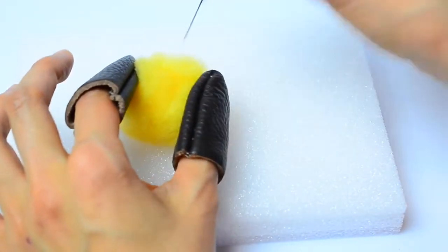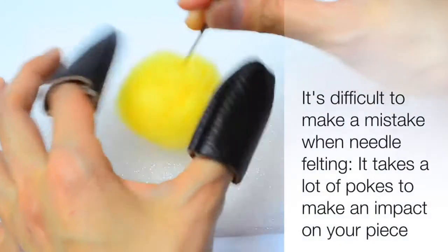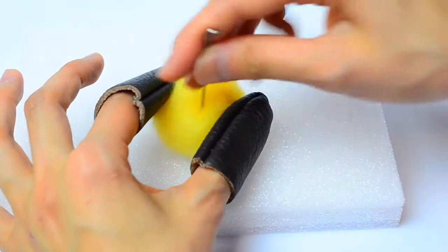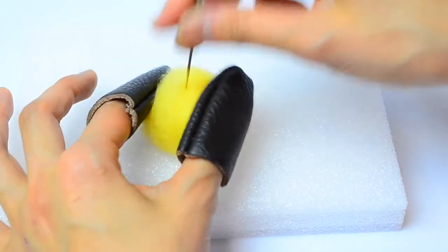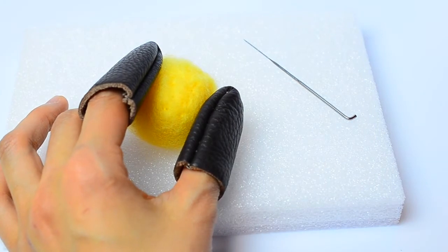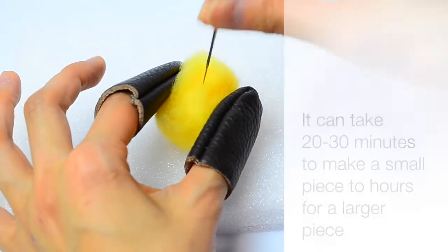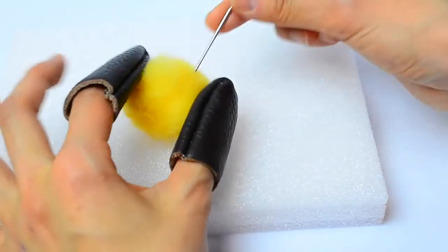Felting can be really time consuming but it's also a really forgiving process because it's difficult to make a mistake. If you poke the wool in the wrong spot, don't worry about it because it takes a lot of pokes to make a huge impact. And even if you go overboard and poke things a little too much, you can add more wool to the project to build it up and fix whatever mistakes you make. The needle felted fibers will stick together without any glue or sewing. It can take anywhere from 20 to 30 minutes to make a small piece like a heart or a star, to an hour or two or more for more complicated pieces.